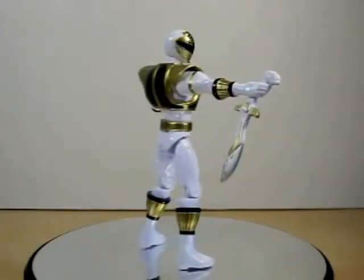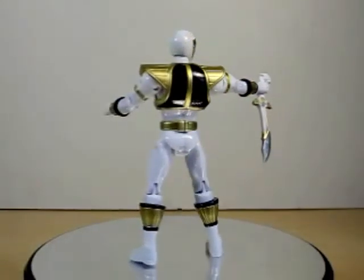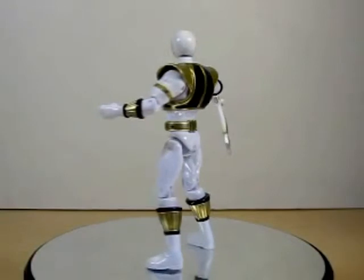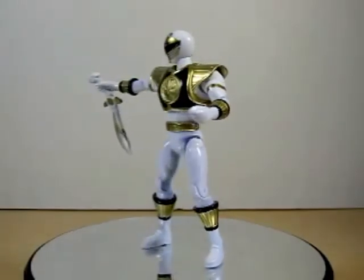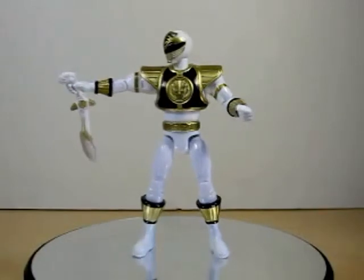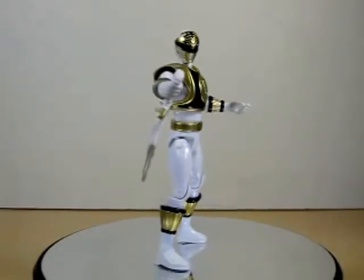Remember to check out my blog, follow me on Twitter, and like my Facebook. This has been the review on the Mighty Morphin Power Rangers Tommy White Ranger Legacy Figure. I hope you enjoyed. I'm Eugene, signing out — I hope you have a good day, and I will definitely see you next time.